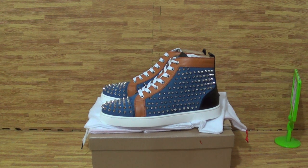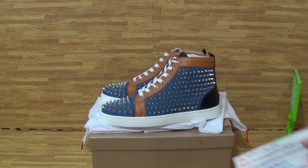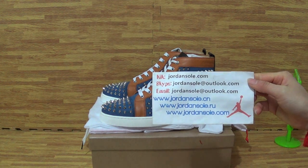Hello guys, good afternoon to you. It's Ella here from JNsoul, also from JNsoul.com. If you have any questions, feel free to contact me via email or Skype.